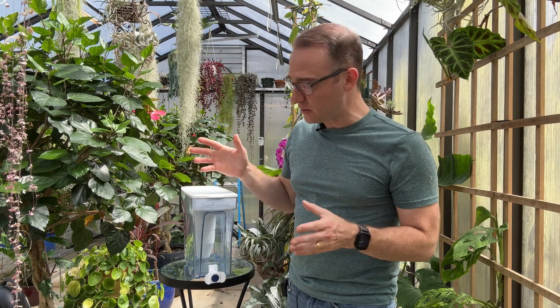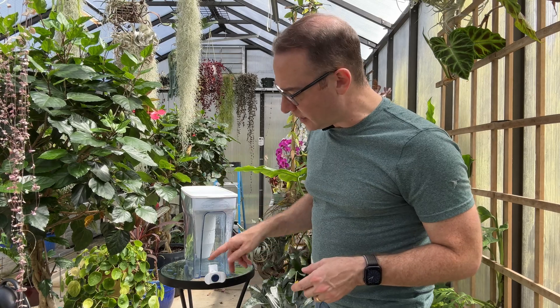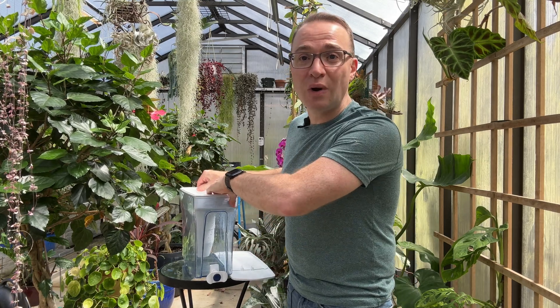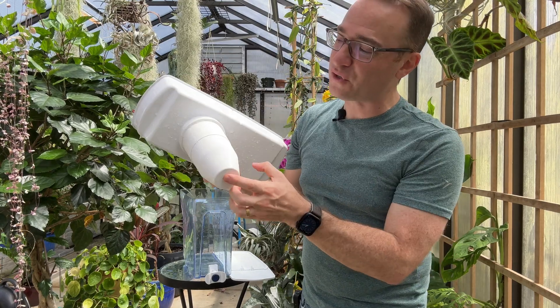I'm using a ZeroWater filter here. There are many models — this particular one is a 23-cup model. They come in all sorts of different sizes and I like this one. I actually use this one in my greenhouse. This one just has a spigot here and you simply press it to dispense the water. I've been using this one for a year and a half, so at this point I'm going to show you how it works and I actually need to change the filter out.